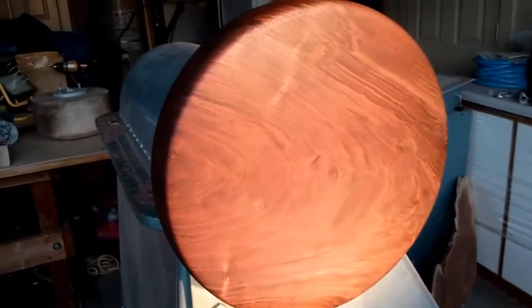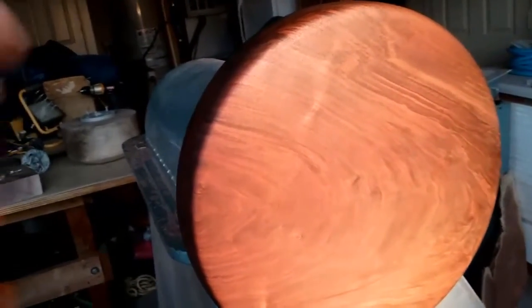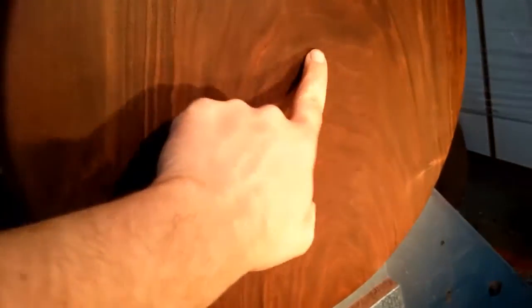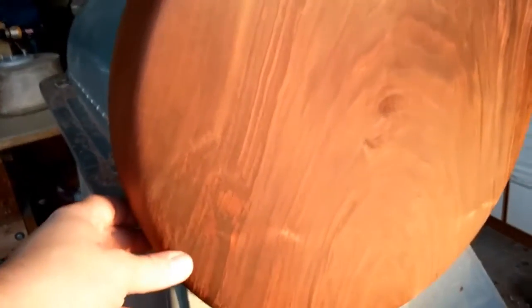I went ahead and put a wet rag on it. I still have a lot of sanding to do. It's looking good. This part in the center I'm going to be cutting out anyway, that's why it's a little rough. It's looking good though.